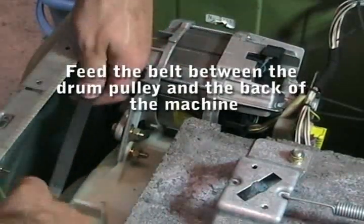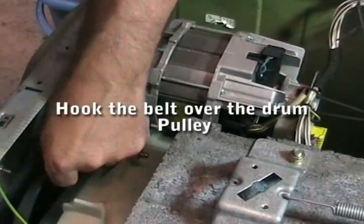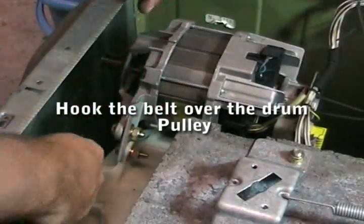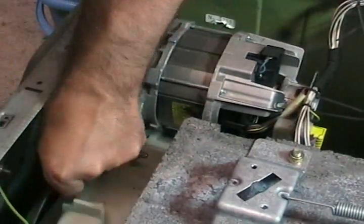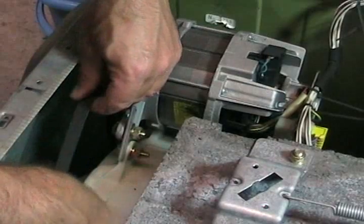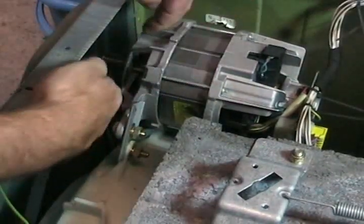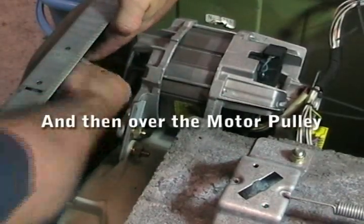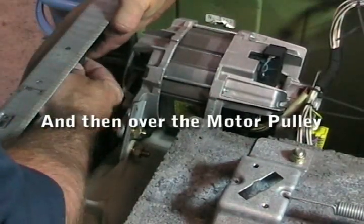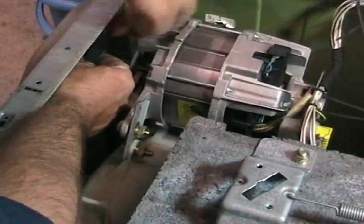Now we're going to feed the belt down the back of the machine and hook it onto the back of the drum pulley. It can be quite tricky this. When you've done that, you just need to pull it tight and slip it over the pulley on the motor, which can be quite difficult.